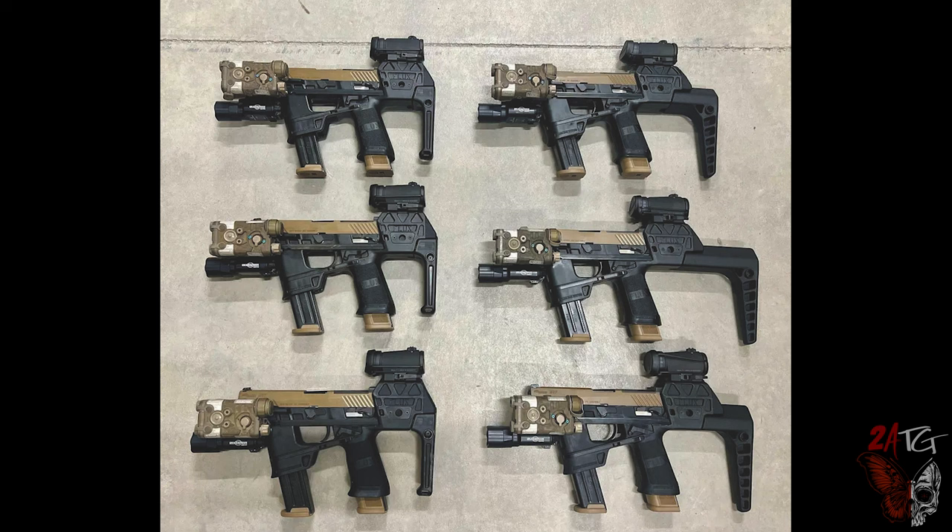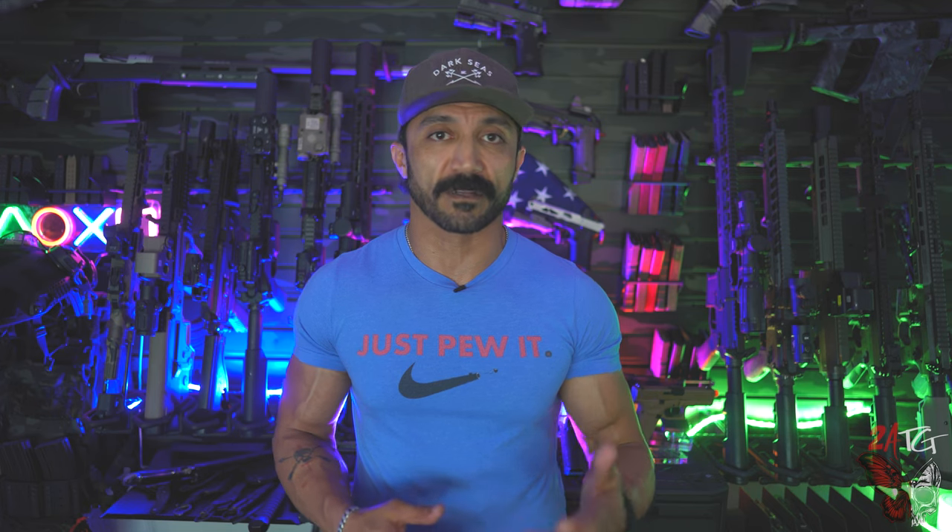When it comes to customization, the Flux Raider accommodates a wide range of options — different barrel lengths, forward grips, rear grips, accessory rails, and adapters for various optics, lasers, or IR lights.